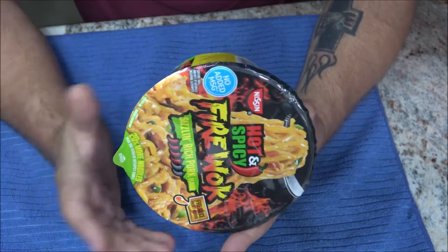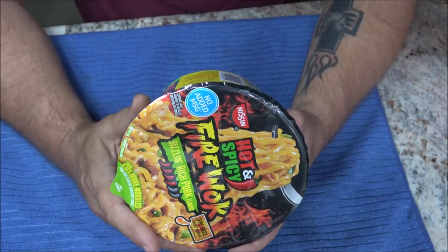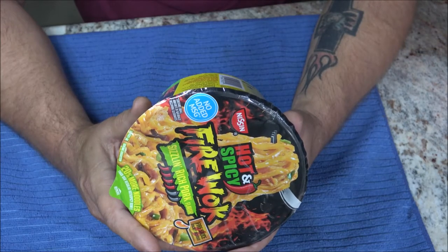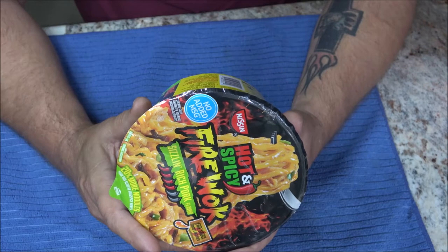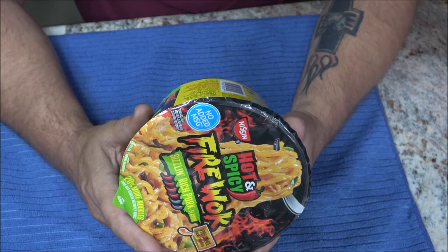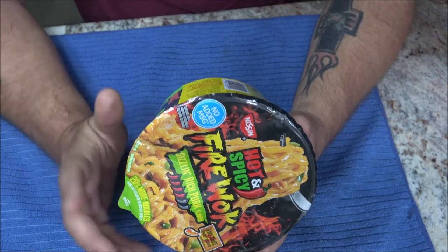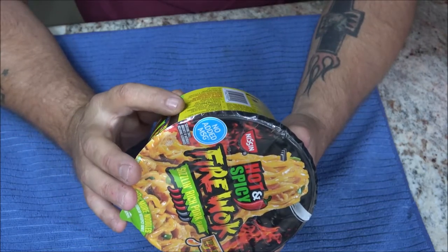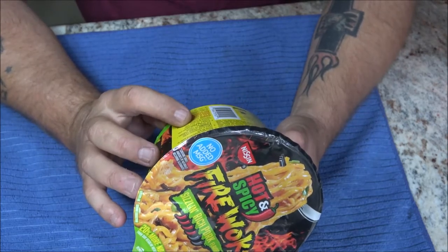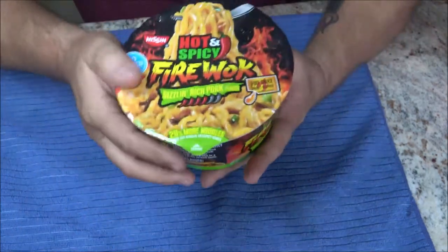Okay, the microwave directions: remove lid, take out seasoning and vegetable pouches, then empty both packets onto noodles. Set aside the fire sauce packet. Add room temperature water to the inside fill line. Place in the microwave center, microwave uncovered for five minutes on high — that's a thousand watt microwave. Let stand for one minute, then empty fire sauce packet onto noodles, stir and enjoy. Cooking times vary with microwave wattage.